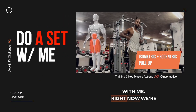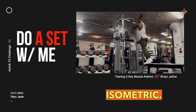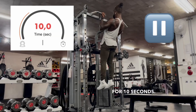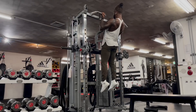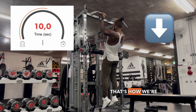Do a set with me right now — we're hitting back and we're going to train the eccentric and isometric. We're going to hold at the top for 10 seconds and then come down slowly for 10 seconds. We'll do that for three reps, two sets of that, and then finish off with pull-ups to failure. I'm training the eccentric and the isometric — that's how we're going to build strength and muscle in our back.